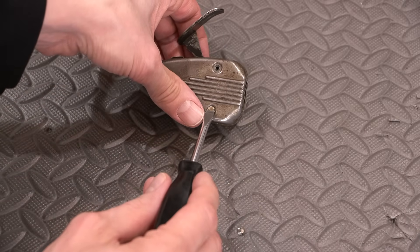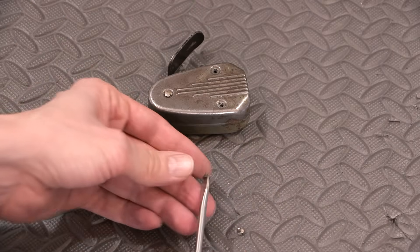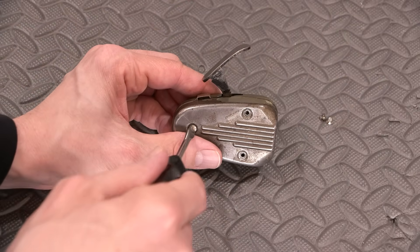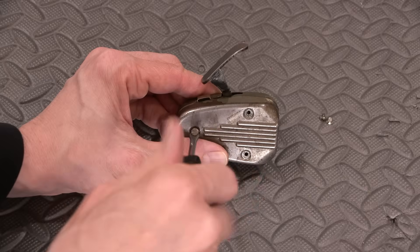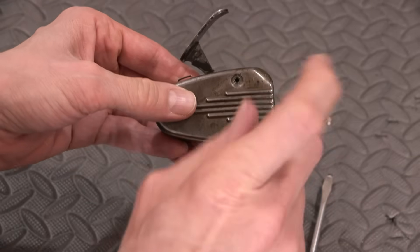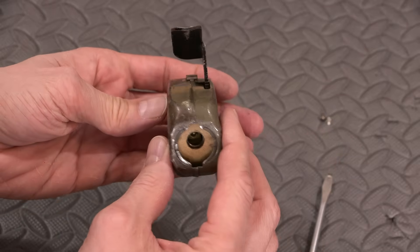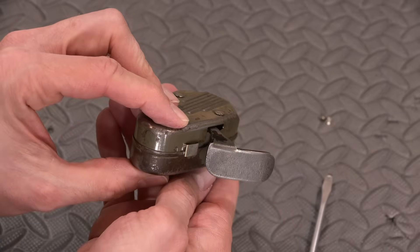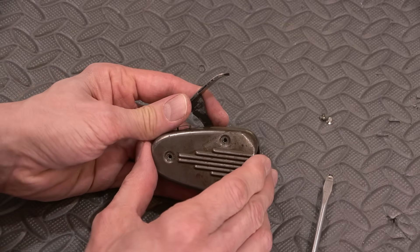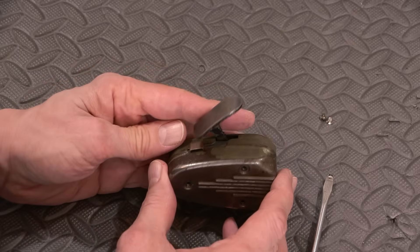It looks like some people over time have been inside this thing and marred the screws up. This fits really, really nice, so I won't damage the screws any further. I've been humming and hawing about actually restoring this — stripping the case and repainting it the drab olive green color, just to bring it back. But it does have a certain class to the patina that really shows it has been used. So let me know in the comments below if you think I should restore this, repaint it, make it look brand new again.